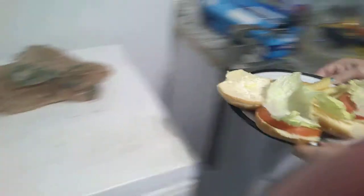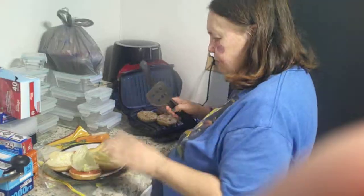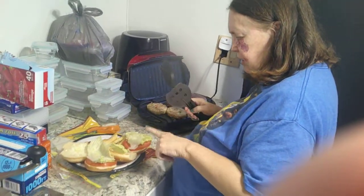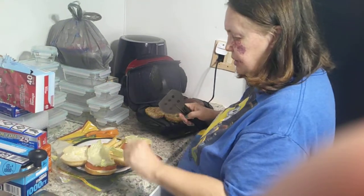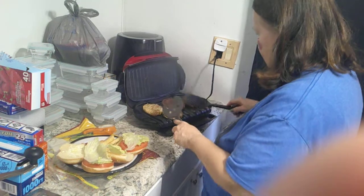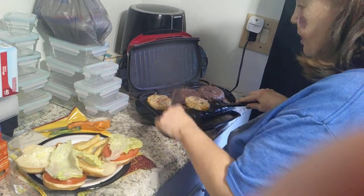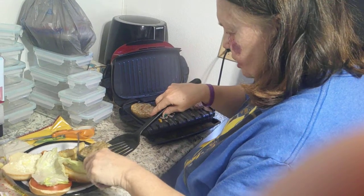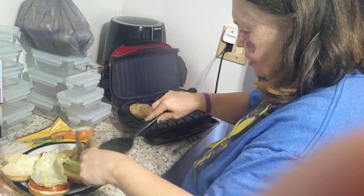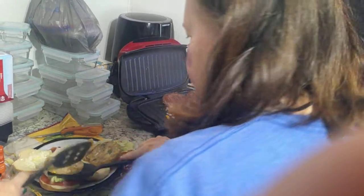I fixed my plate here with mayonnaise and mustard with french fries and lettuce and tomato. Now this is very hot, so never ever touch that with your fingers. We're going to remove one patty and put it on, and the other patty and put it on the other burger I'm making.